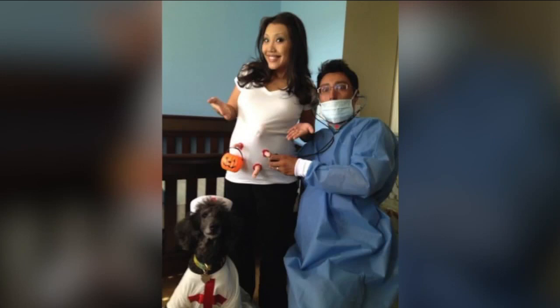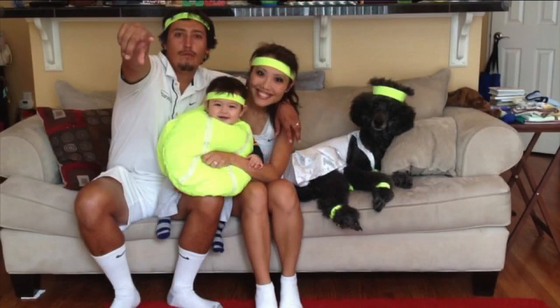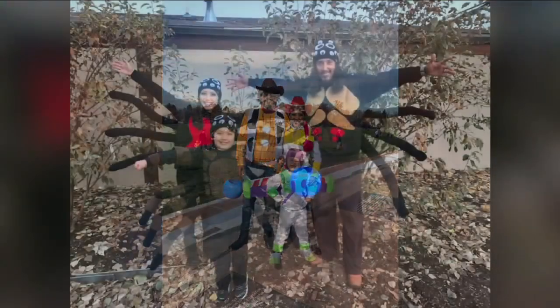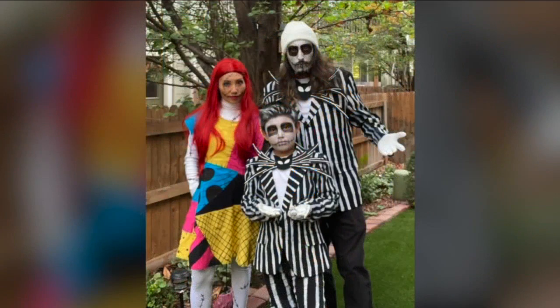Look at this costume she made before he was born — look at all the fingers sticking out of her stomach with a little pumpkin Halloween basket. That's so clever. Got Dr. Dad and Nurse Dog. One year he was a tennis ball, which is incredibly cute because her husband was a tennis player. Got pizza and chef, Lightning McQueen, Buzz and Woody, spiders, Beetlejuice. And these are all DIY — she made these.